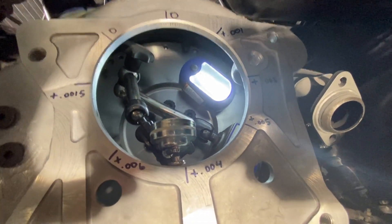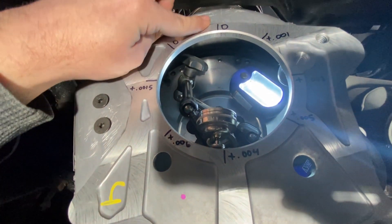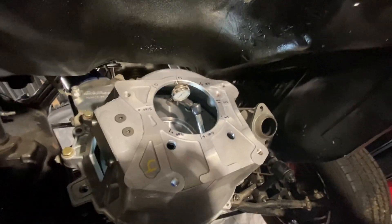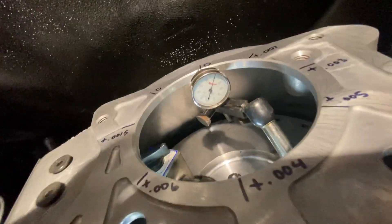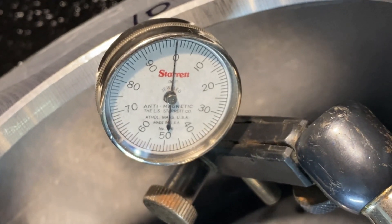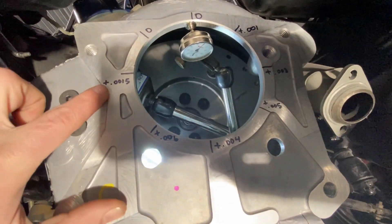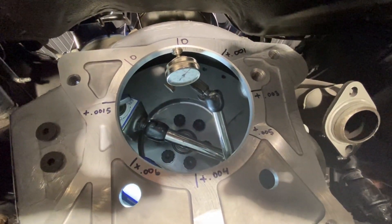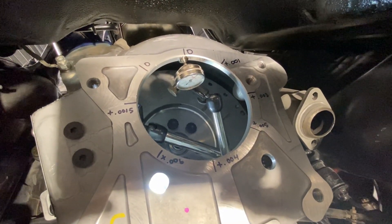I go back up to zero to make sure it lands back on zero and nothing has moved. The reading on the dial indicator is back on zero. If you can turn the motor over multiple times and keep getting the same numbers at each mark, it's safe to say nothing's moving and those numbers are accurate. That's the gist of how to check runout of your bell housing to the flywheel.